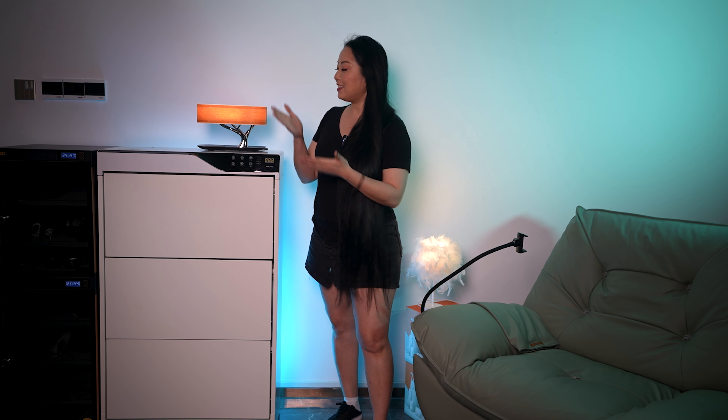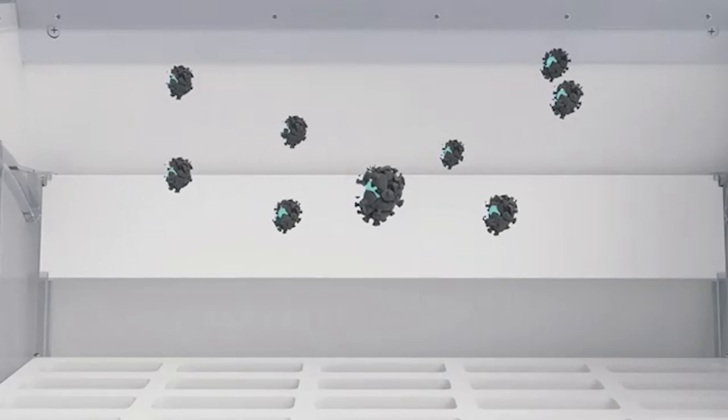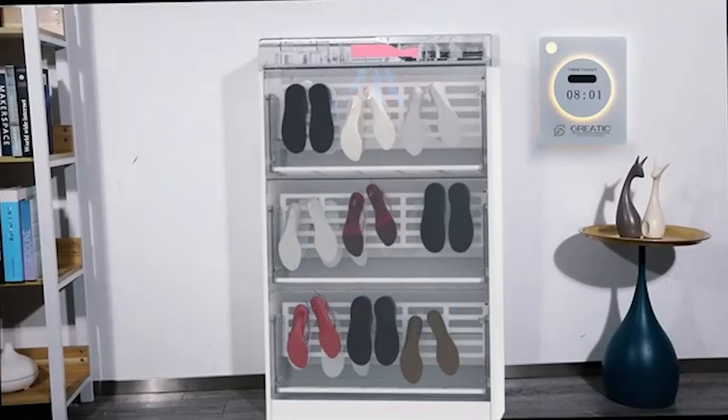Hi, I'm Simi, and today I will bring a very unusual product, but a good unusual. This is the Intelligent Deodorized Shoes Cabinet that will remove odor, purify the air, deodorize, dry, keep your shoes warm, and of course, let everything be organized.